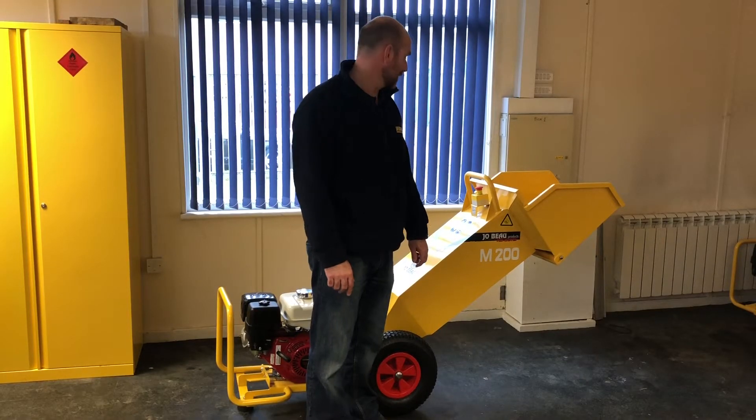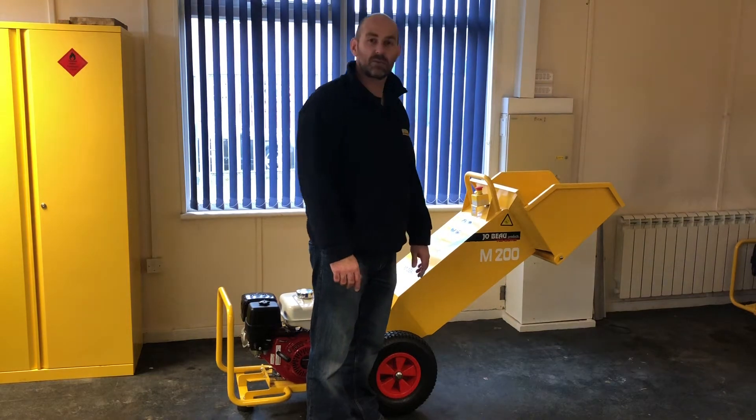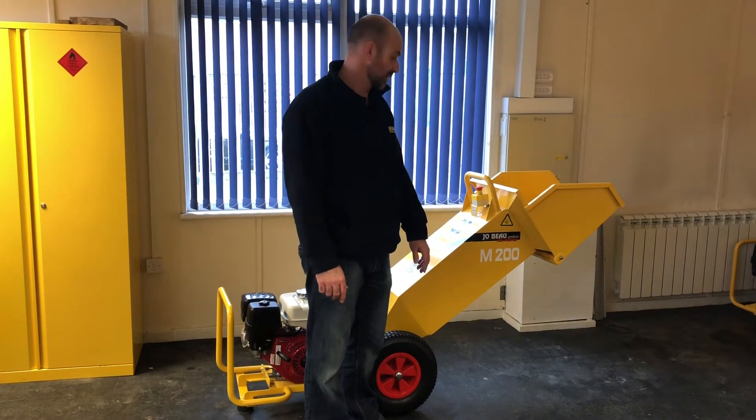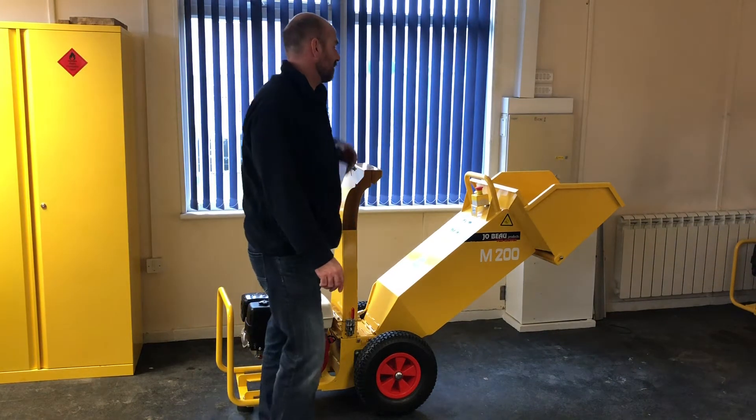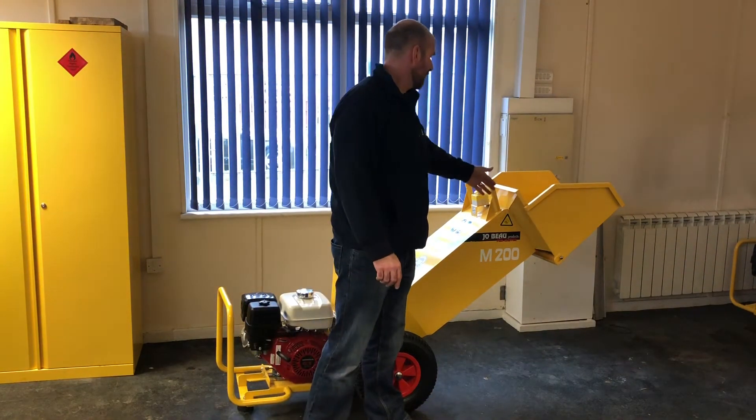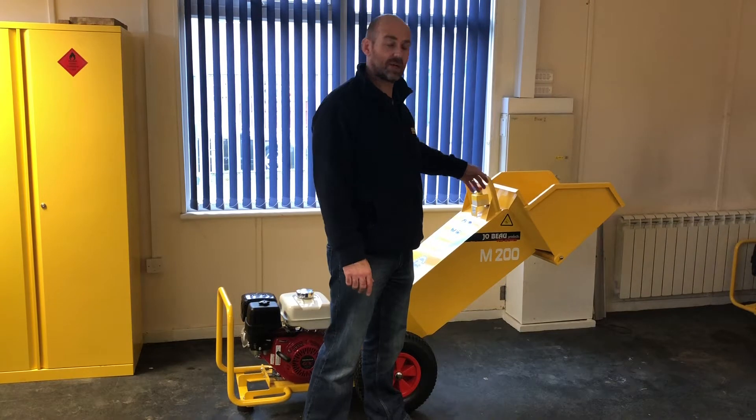This is the Jobo M200. The M200 has a 200mm wide cutting drum. The cutting drum has two knives on there, the full width of the drum. Material gets pulled in through the hopper here, and this machine will take up to two inch in diameter.